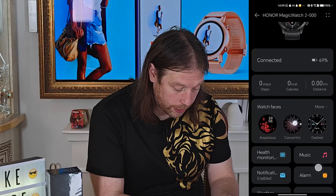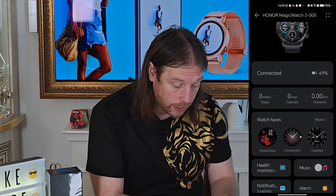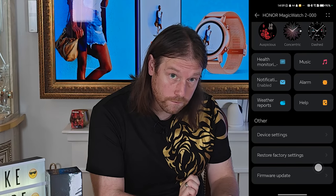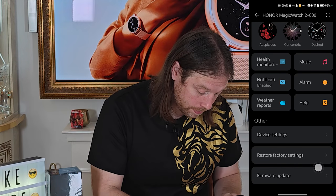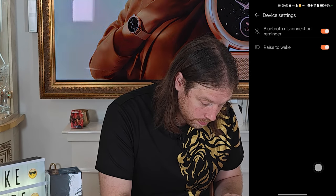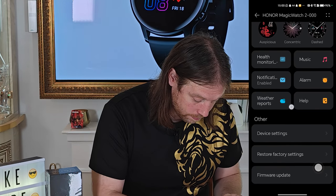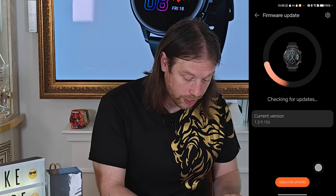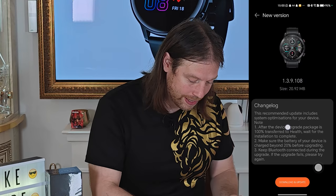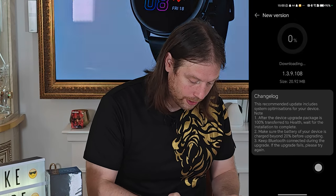Now you can see the watch faces available and play around with that — so that's very helpful. Under Device Settings, it's found updates — probably has an update, so let's go and check that. There is an update, so let's download it.